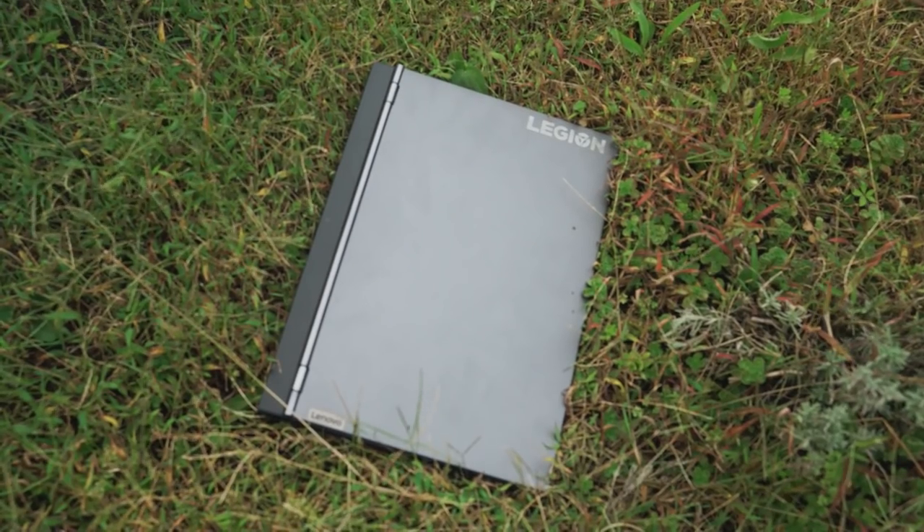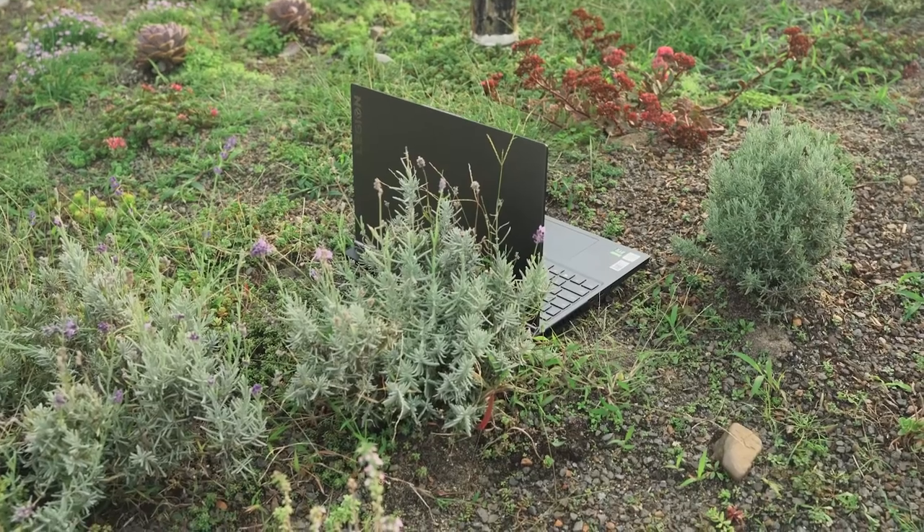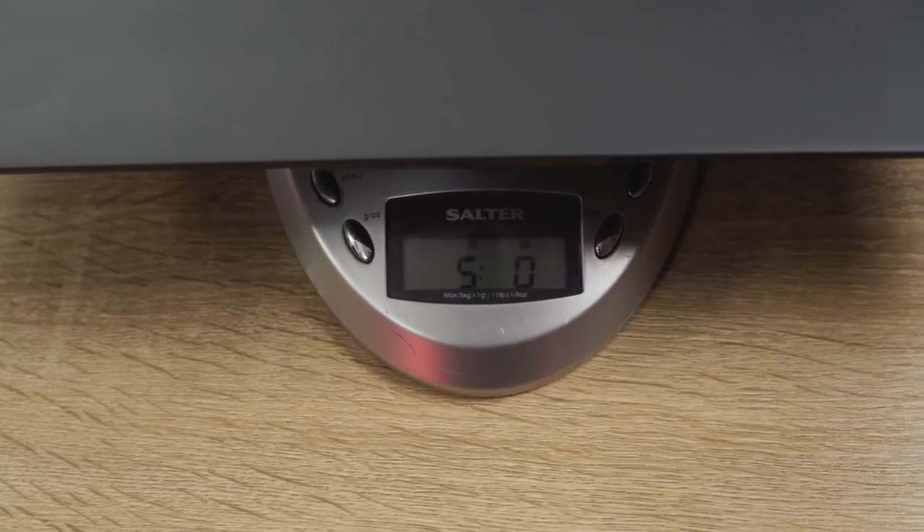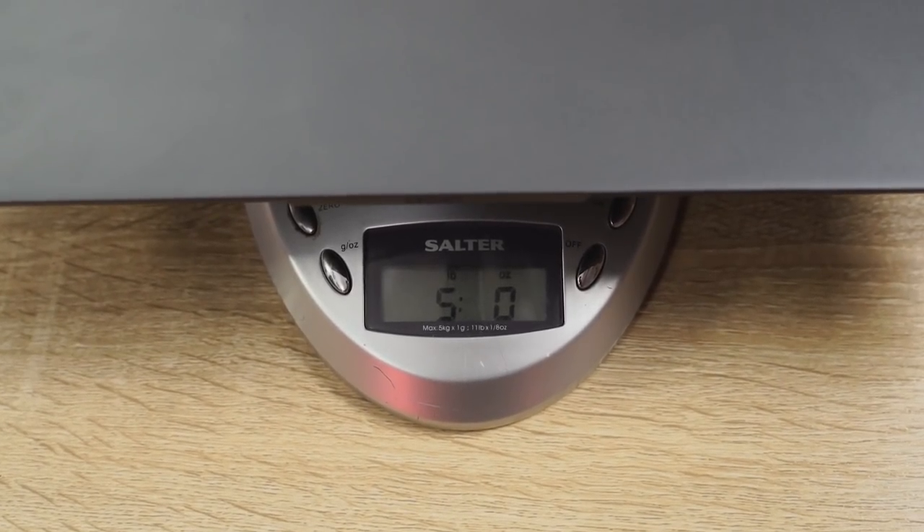Hey guys, Thunder E here and I've got another gaming laptop review for you. This time it is the Lenovo Legion 7i. Now this is a really light gaming laptop in terms of weight — it's about five pounds. It feels lighter than five pounds and it is a 15 inch laptop from Lenovo.